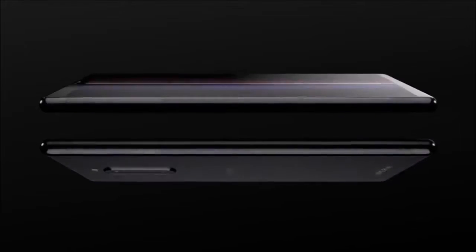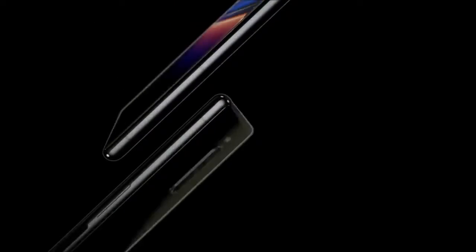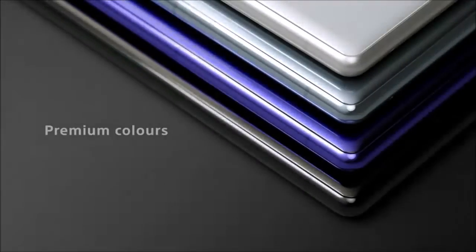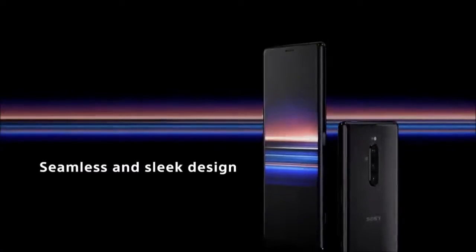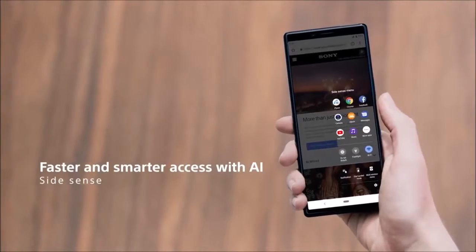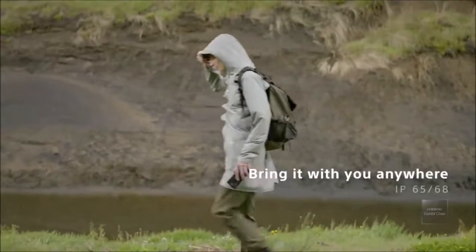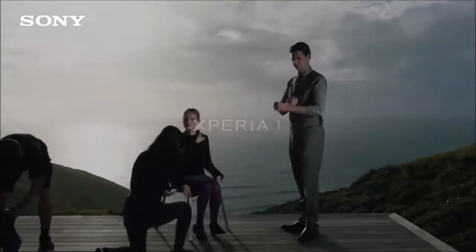Sony Xperia 1 is a unique phone that has excellent specifications, top-notch quality construction, and three rear cameras. It is the ideal cell phone to watch movies on the go. Its 4K HDR OLED screen offers excellent visual quality, and its 21 to 9 aspect ratio makes it the only cell phone that can show movies without the black bars, or without expanding the image and thus cropping the content.